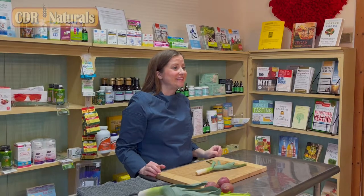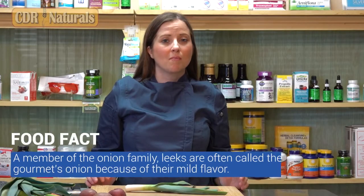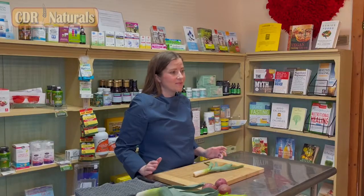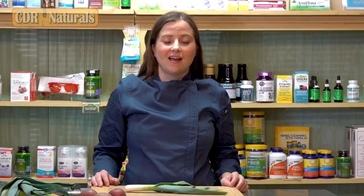Today we're going to be featuring leeks. Leeks are a vegetable in the onion family. They're a little bit more mild and sweet in flavor compared to a regular onion. What I like about leeks is that they're very versatile — you can put them in appetizer dishes, main dishes, side dishes, and soups. And what I really like about leeks is that you can cut them and they don't make you cry like a regular onion.